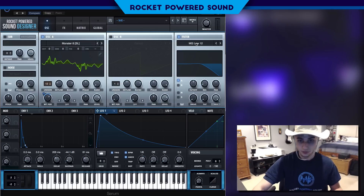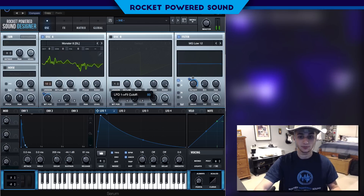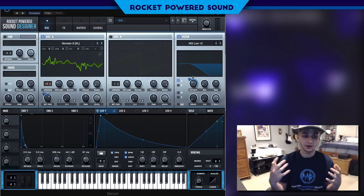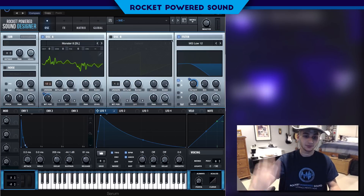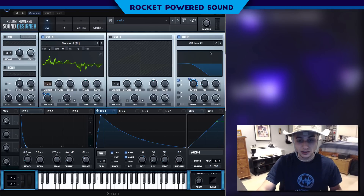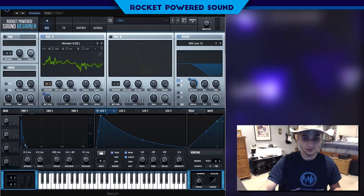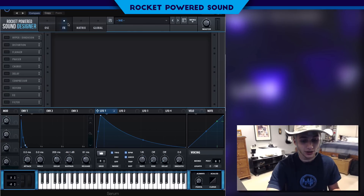Now into the filter — we're simply going to use Low Pass 12. We're going to take the cutoff, turn it down, and modulate it all the way up so it starts at a low point and then immediately jumps out very quickly before heading back down. This creates a similar sound to a real brass instrument, which is pretty cool.